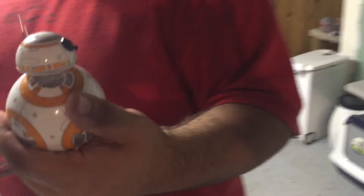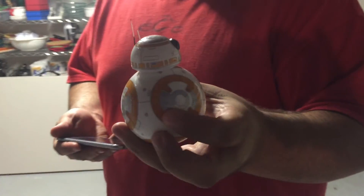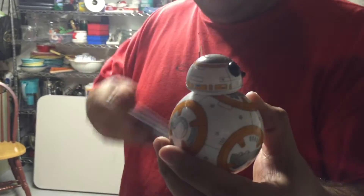Hello everybody, welcome to PolyGames. I'm your host Joseph, and today we're doing a review on the BB-8. We got this a couple days ago. My brother Dan here has been playing with it ever since. Dan, you want to say a little something about the head of this device?